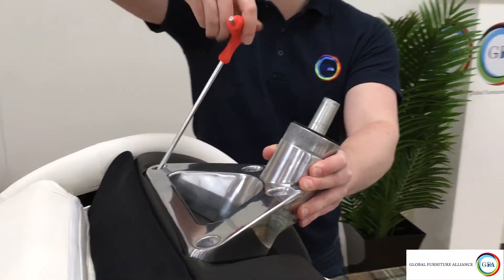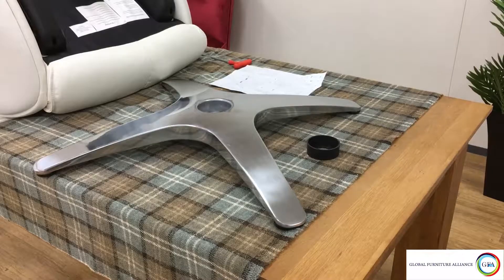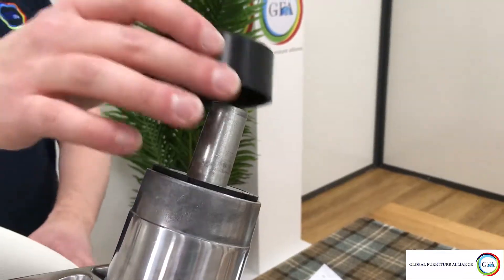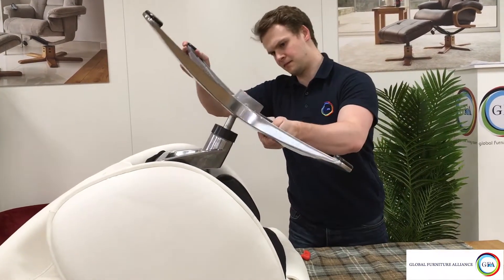Repeat this for all four holes and check the bolts to make sure that you've tightened them all up properly. Once in place, take the circular black cap labeled C and place this over the end of the spindle.